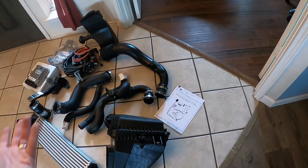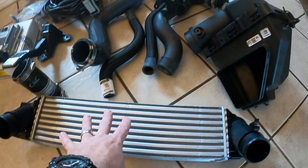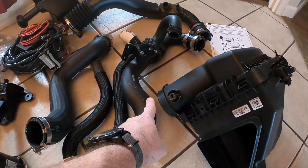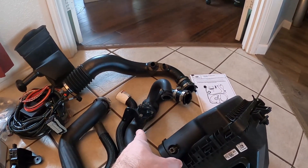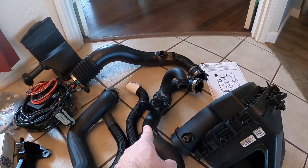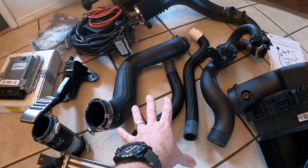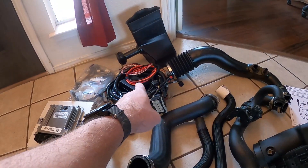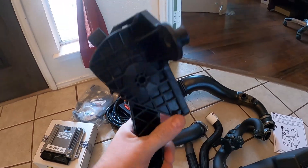You've got to admit that's pretty awesome that Ford sells this. Here's a close-up view of what you get: your intercooler, your airbox, the piping that goes from the airbox to the outlet of the intercooler, your blow-off valve, your charge pipes, some cooling hoses, and your wiring harness with fuse block and main fuses — that's the most essential piece to get everything running.